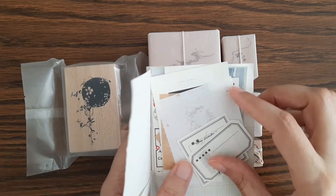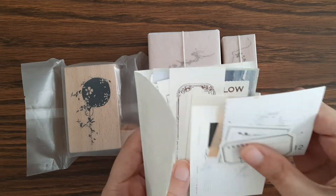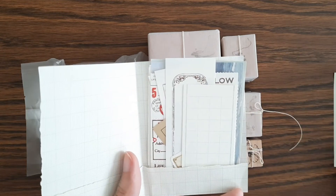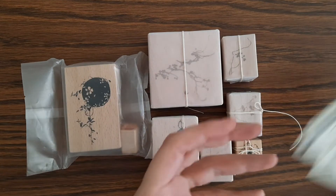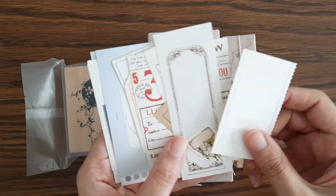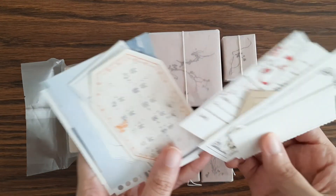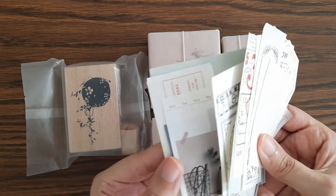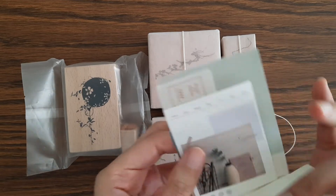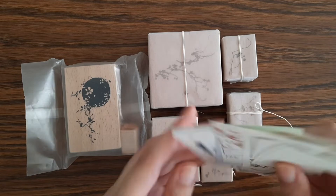Just some different types of paper ephemera — very nice to have.